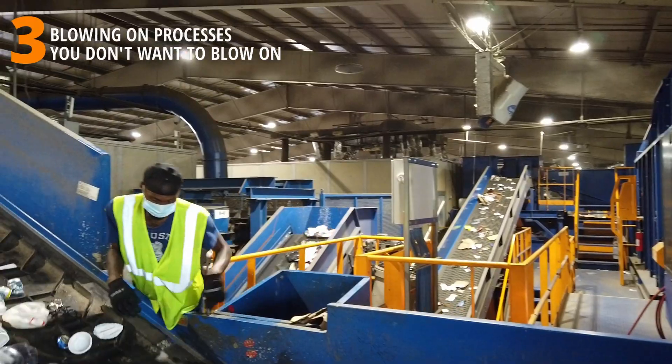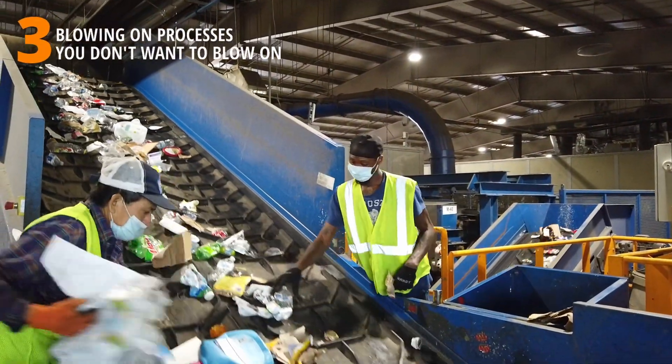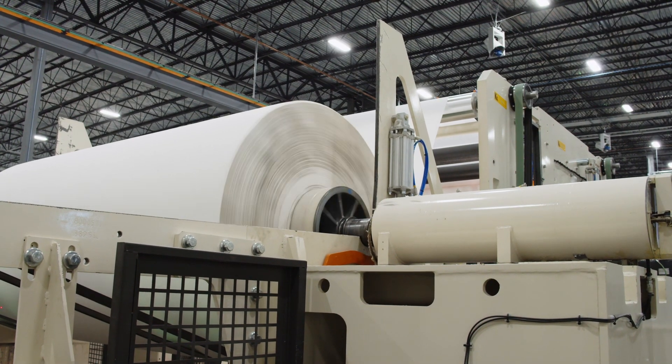Number three: blowing on processes that you don't want to blow on. The fan's up-and-down movement is completely adjustable, and often if the fan doesn't get set up correctly, it can end up blowing down, sweeping up the dust on the floor and stirring that up, or blowing on a delicate process that you don't want to disturb. For more information on adjusting where the fan blows, check out our video on oscillation — there's a link below in the description.